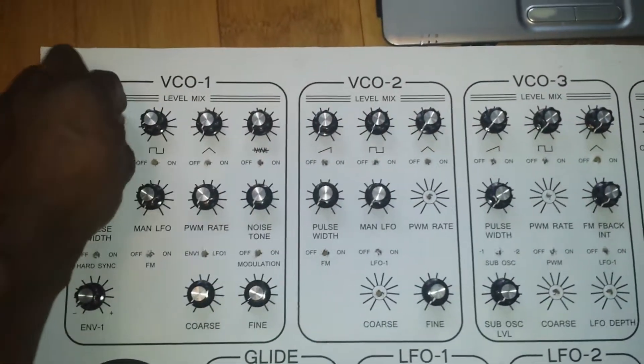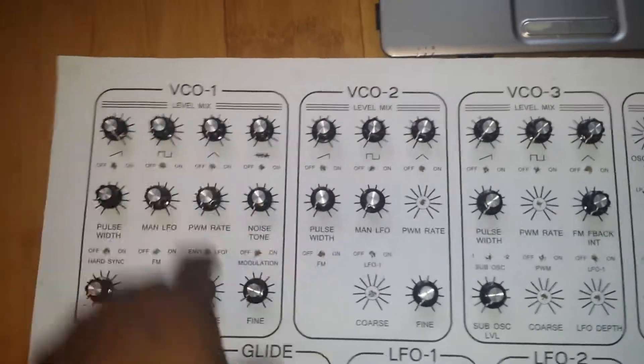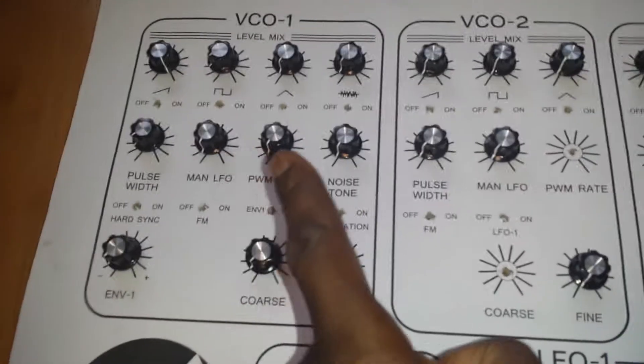Taking note of nice hand space in between the controls. As we can see, it's pretty much block for block — all modulation controls are pretty much kept within the actual blocks.